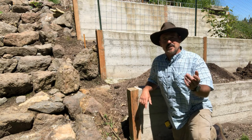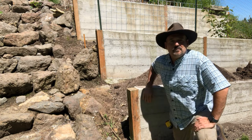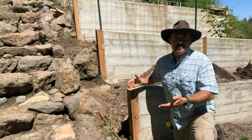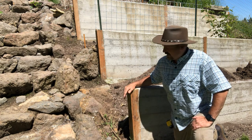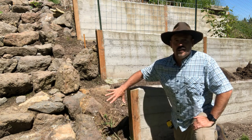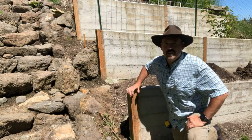Rob here from the Flanagan Homestead. If you saw my video on making the retaining walls to make a terraced garden or raised bed gardens, I'm just finishing up today. I'm going to do a couple things — put a rock in here that goes up the step matching the step so we can pour the soil here.